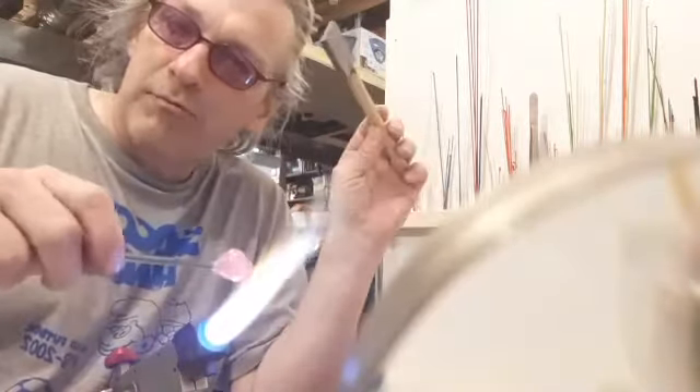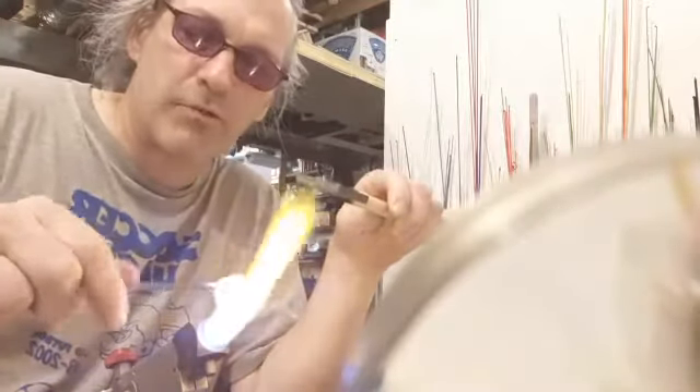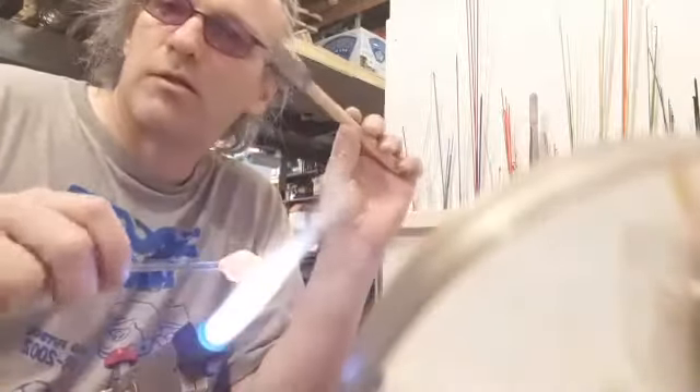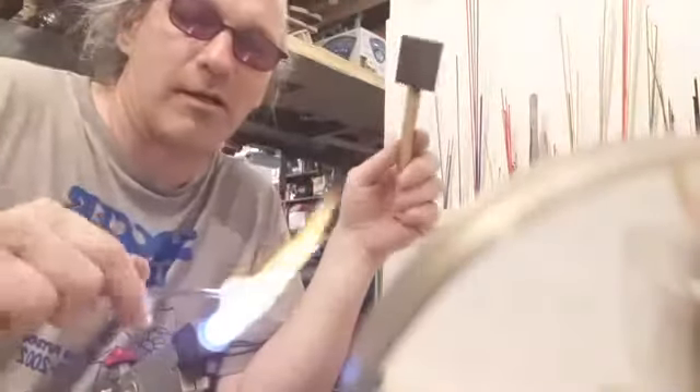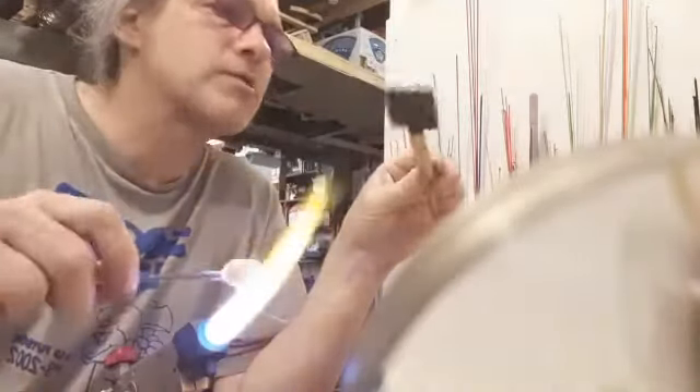Since graphite removes heat from glass relatively quickly, I'm only going to do that for like two or three seconds, then back into the heater. I'll take this messy shape and it'll be more cylindrical when I return. It'll be astounding — let's watch.